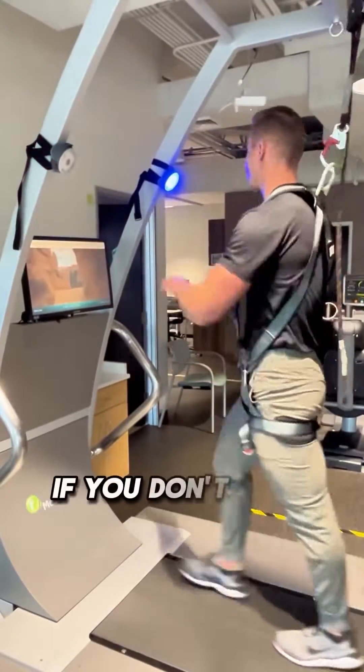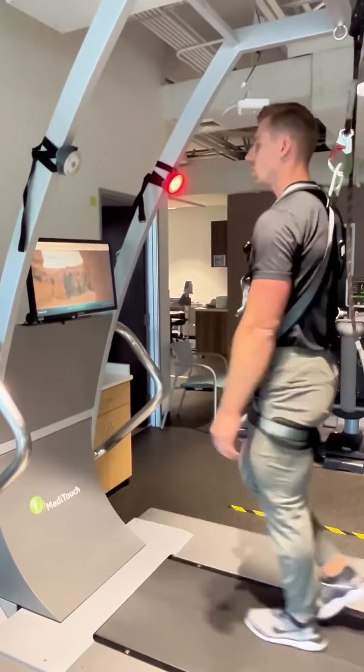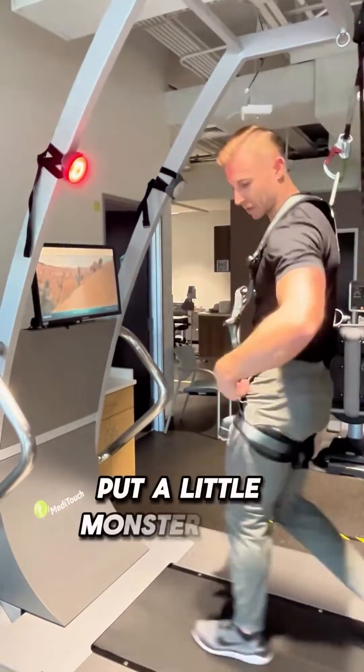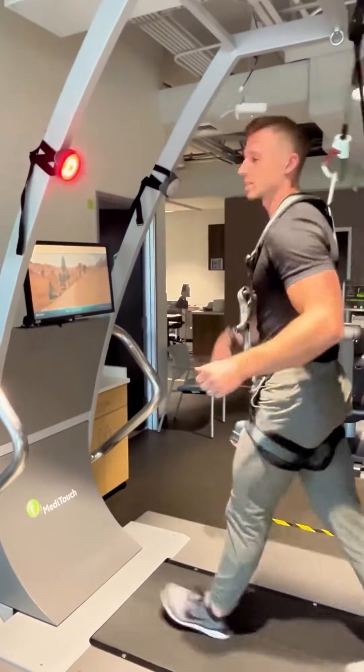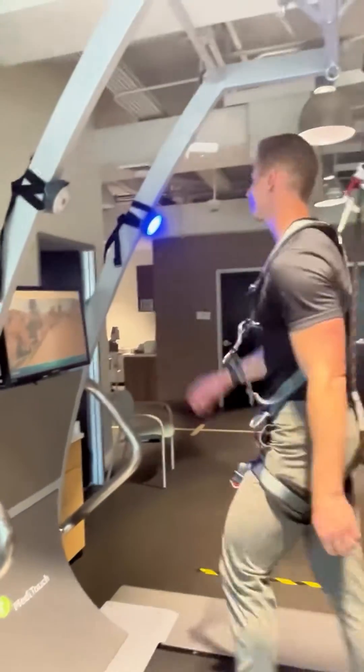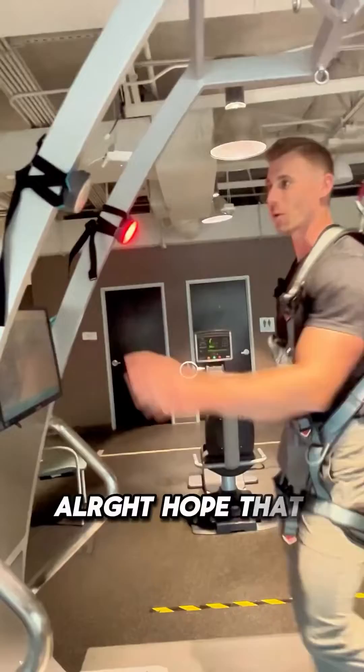If you don't have this fancy equipment, you can always just have them walk over ground, put a monster band around their waist, and give them a couple of tugs side to side, and use some targets. Hope that helps — have fun!